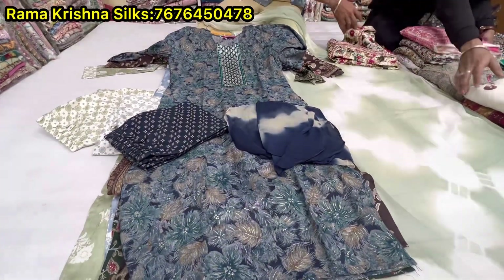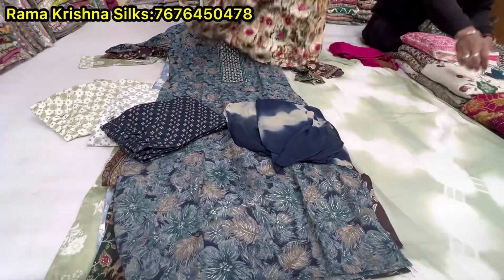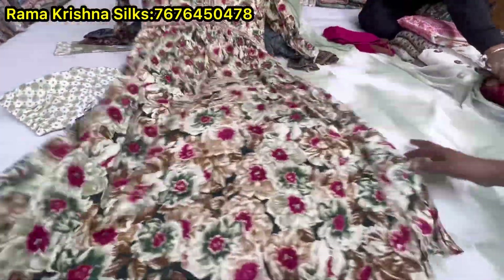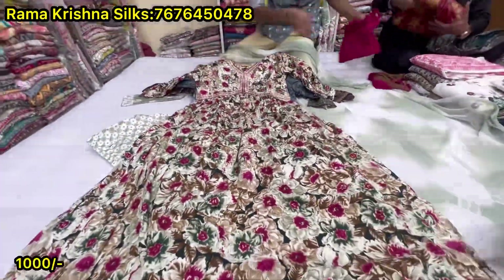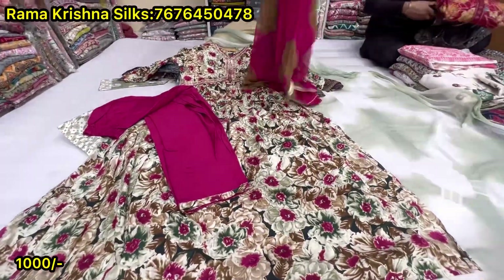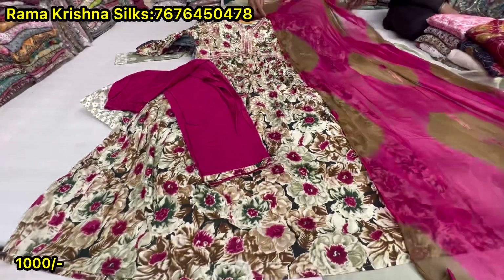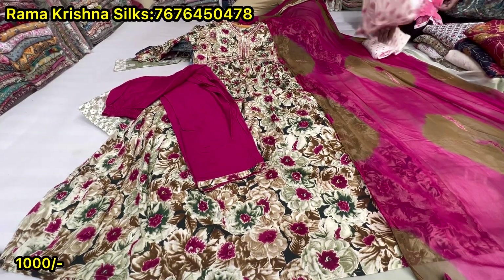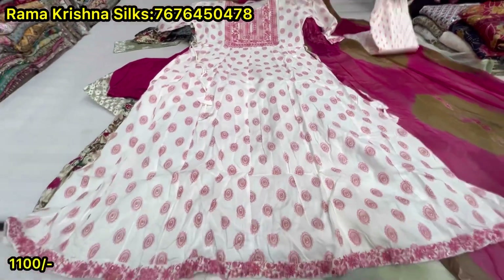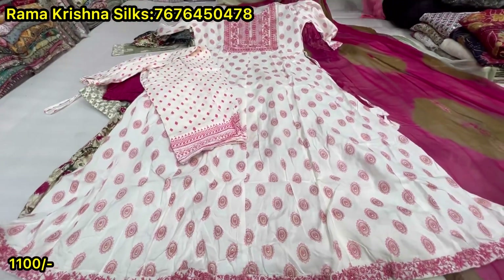Now here is the size — all colors are 3 options. This is a bottom line, double set. It's a short one. Price is about 1000 rupees. It's about 1100 rupees — white and peach.